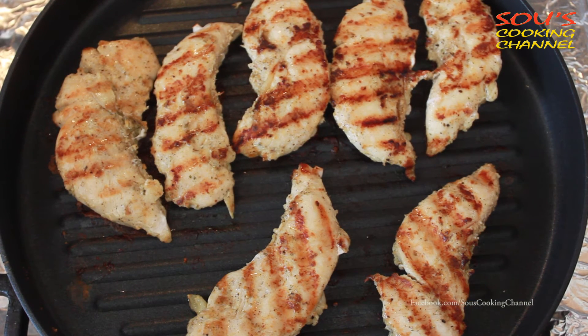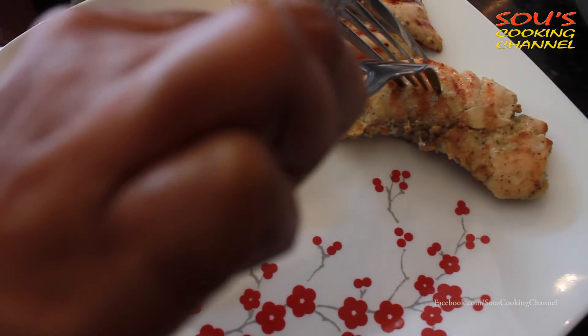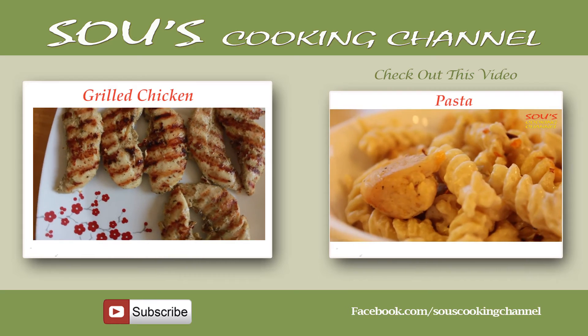If you want cheese, you can put cheese on top of the chicken. Now the grilled chicken is ready to serve. Thanks for watching — please subscribe and share. Thank you!